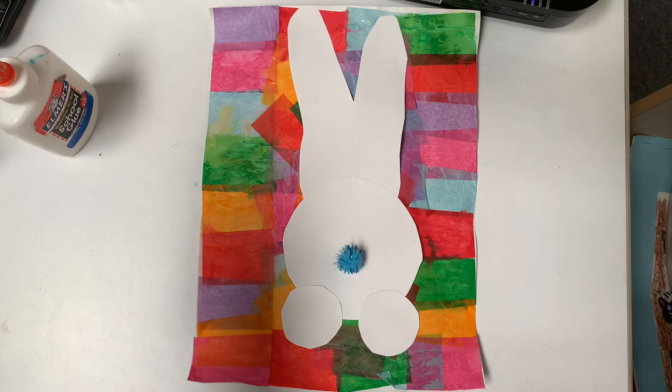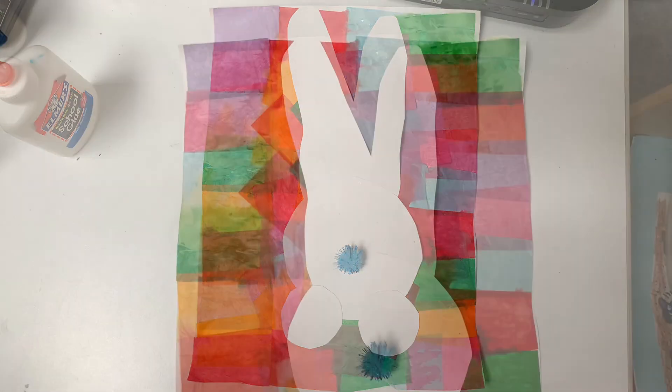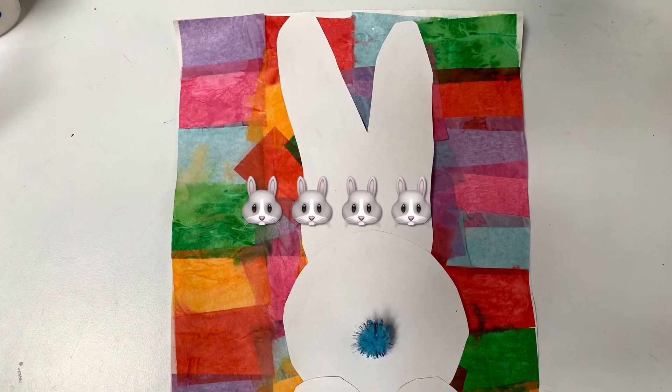Adding the final touch is his little bunny tail, and I'm gonna let that dry. Is that the cutest or what? Go ahead and do that — I can't wait to see all of your wonderful pictures and cute little bunnies!